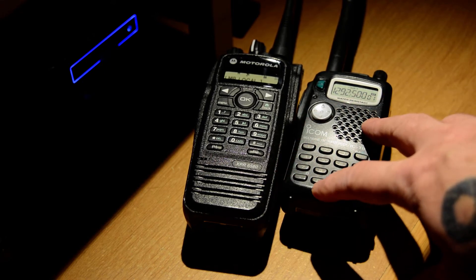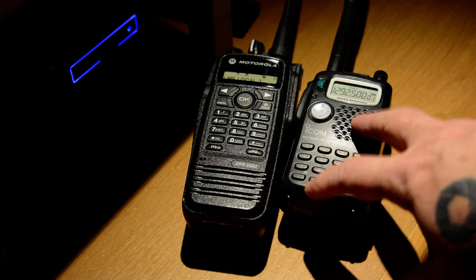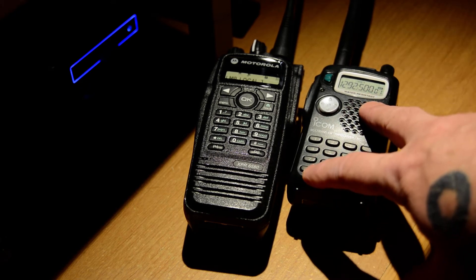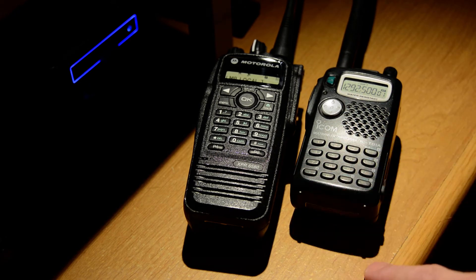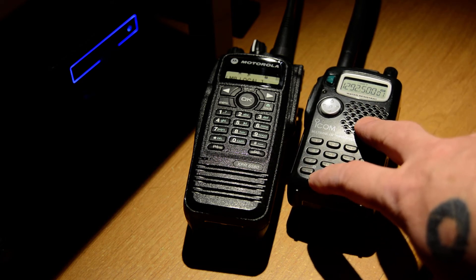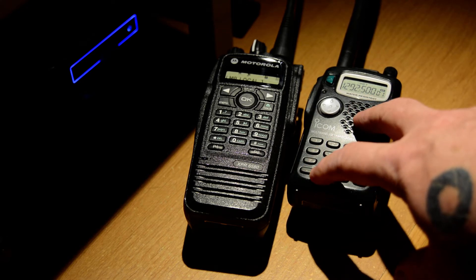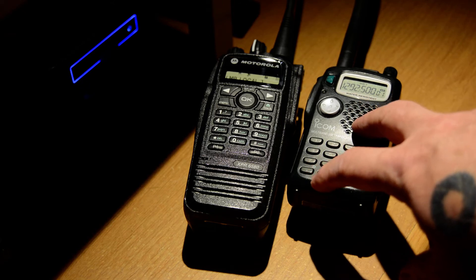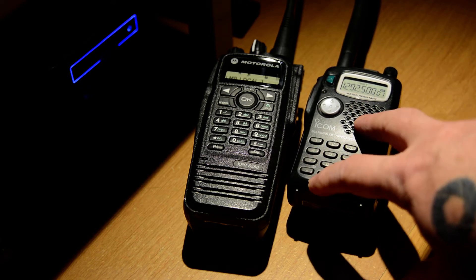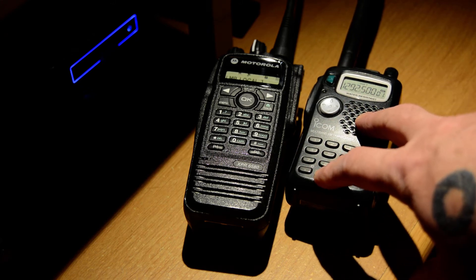If I get close enough to the repeater and in line of sight, within four or five miles of it, I can usually hit the repeater. Problem is, there's nobody on it. I have called out frequently, many many times, and never been able to operate on that repeater. The only time I've been able to communicate with somebody on 1.2 GHz was during the VHF UHF contest, on FM simplex — but that was because I had set up a schedule to do so.